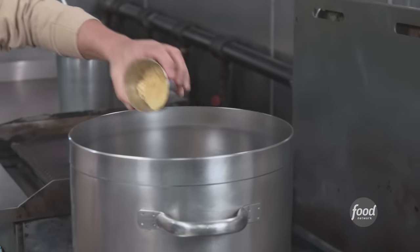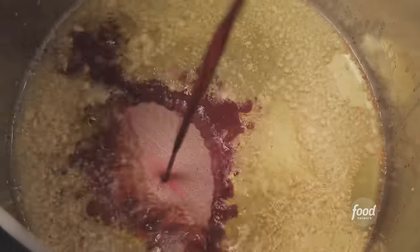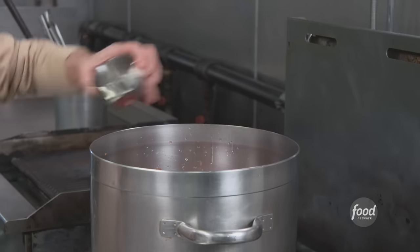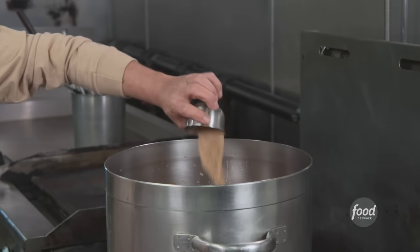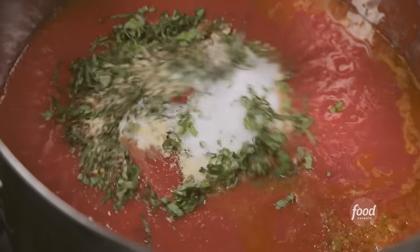Now what are we into? Marinara sauce. Gonna start browning the garlic. We're gonna blend celery and onions, pepper, red and green bell pepper in the marinara. I take my red wine to stop the garlic from burning. Tomatoes, parsley, granulated garlic, black pepper, oregano, some more onion powder. You and your onion powder. Sugar, fresh basil. It's gonna cook for like two and a half hours.